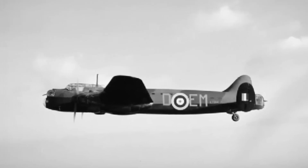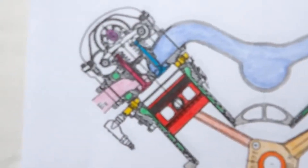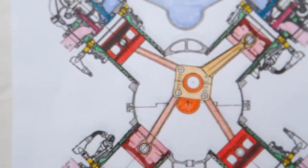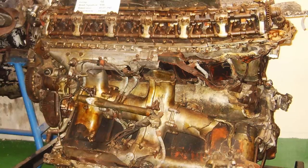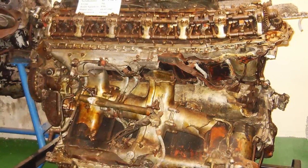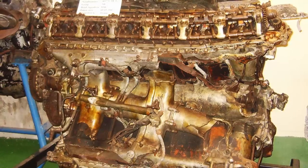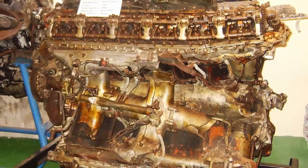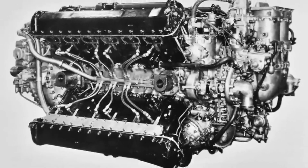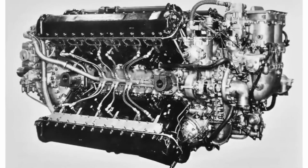But you can't cheat physics. You can't Frankenstein your way into a perfect machine. The Vulture was essentially four six-cylinder banks fused into one block, built around a common crankshaft. That crankshaft was a weak point from the start. Add in poor cooling, increased friction, and oil circulation issues, and you had an engine that was barely holding itself together. Still, the Air Ministry didn't care. They needed an engine — any engine — that could lift a heavy bomber. So they pushed the Vulture into service anyway, long before it was ready.